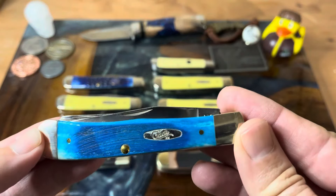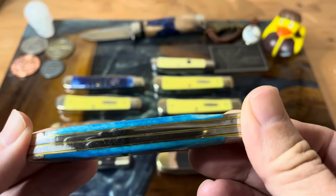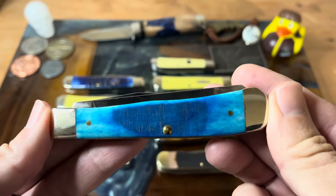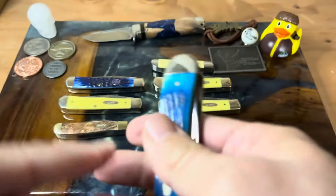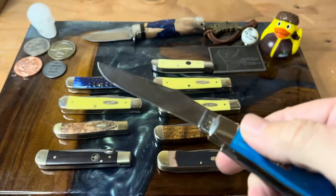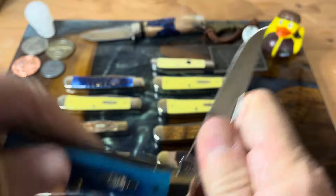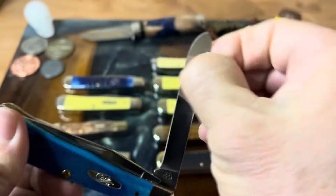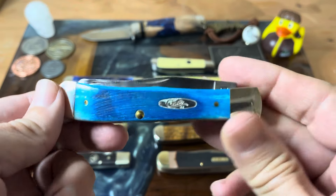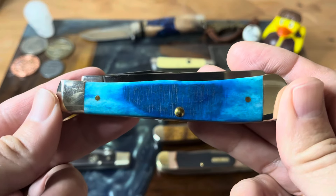Case Caribbean saw cut blue bone. I mean, what else can you say? Gorgeous knife, gorgeous colors. I got this from my good friend Pete, Jersey knife guy himself, when I won his contest. He included this in the package and I absolutely love it. It's got the True Sharp stainless steel, but absolutely wonderful knife. Great colors on this bone.